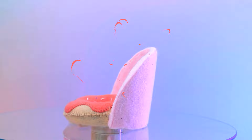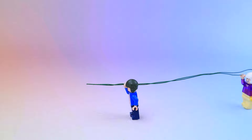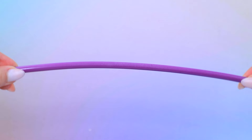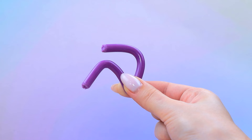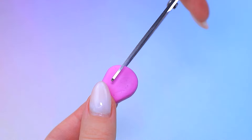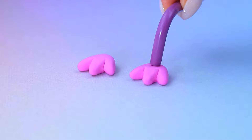Fluffy pom-poms! Let's take a soft cloth! A little magic! We got a fluffy ball! We brought the wire! Make the bundle! Attach it to the body! Bend a hot glue stick! Make feet out of light clay!